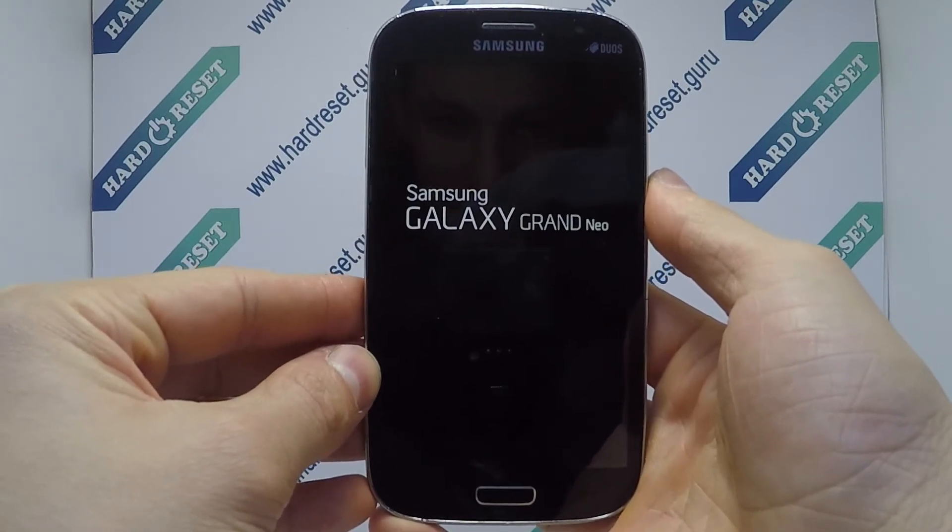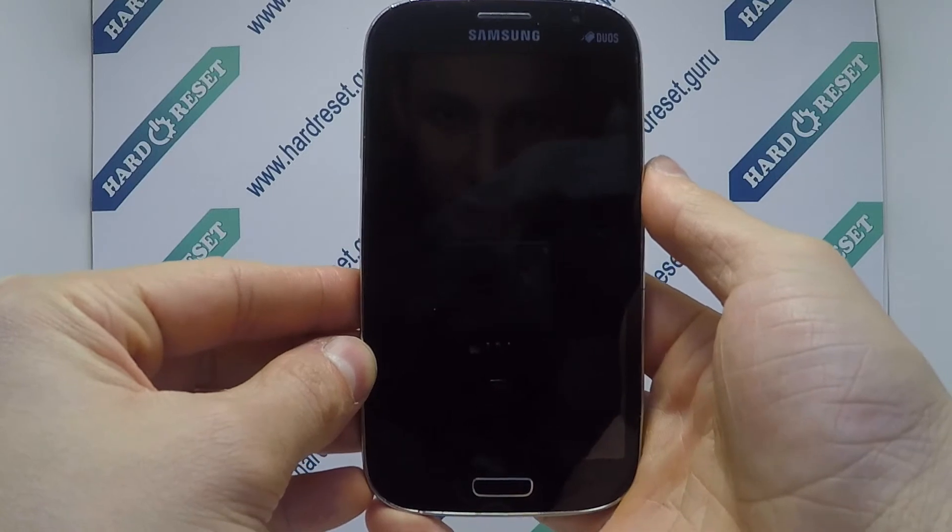Successfully, the hard reset is completed now. Subscribe to our YouTube channel and rate the video.